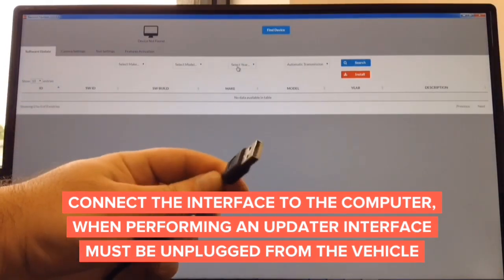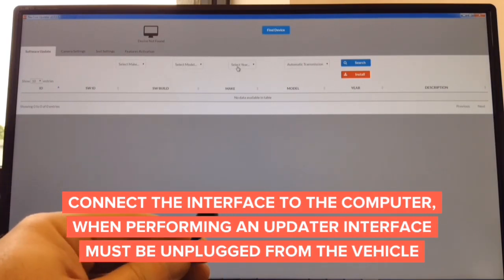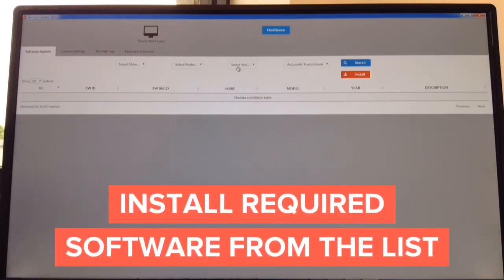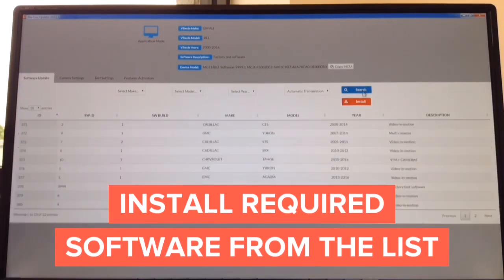Connect this end into the computer — Mac or Windows. Connect the other end into your interface you're updating. Any interface. Once the interface is connected, all information is going to appear on the screen, and install the desired software.